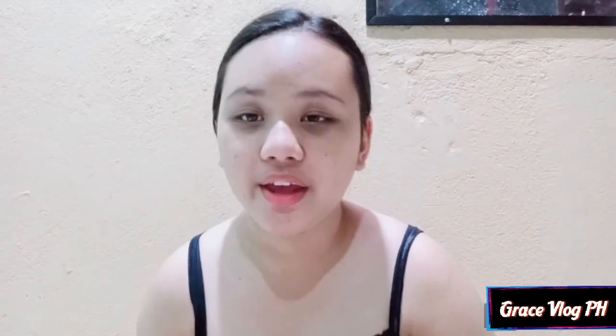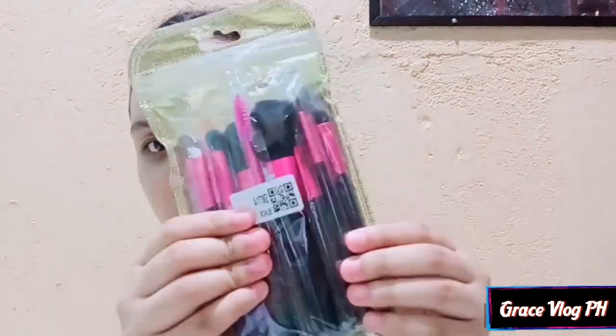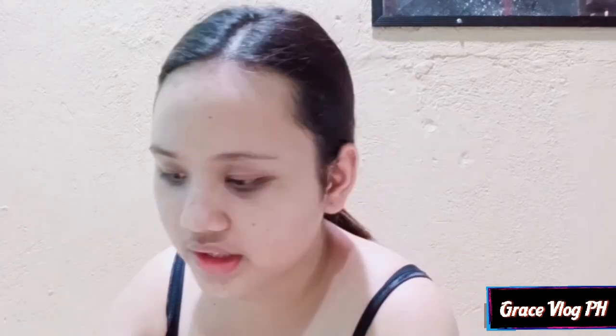Natali ko na itong aking buhok. Hindi ko na lang ginamitan ito kasi baka mas lalo niyong makita yung malaking noo ko guys. Anyway, natali ko na nga yung buhok ko. The first thing that we need to do is put the foundation. I will use my Maybelline Fit Me Matte Plus Poreless, and by the use of these brushes. If you're interested to buy these brushes, I will put the link down below para makabili kayo — sobrang mura nito guys at sobrang good quality siya.